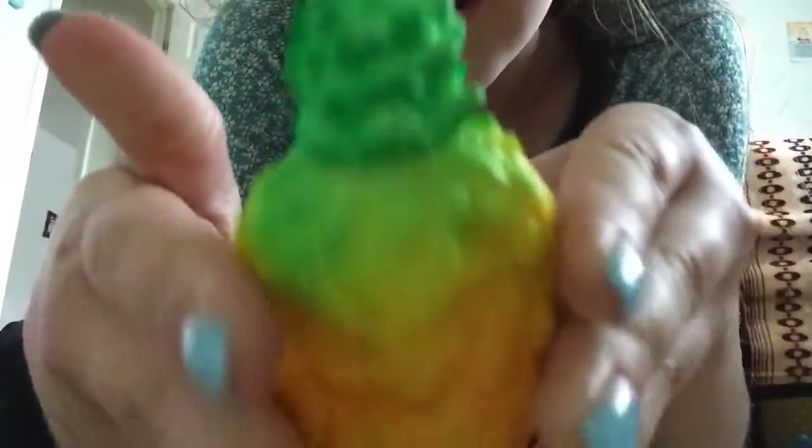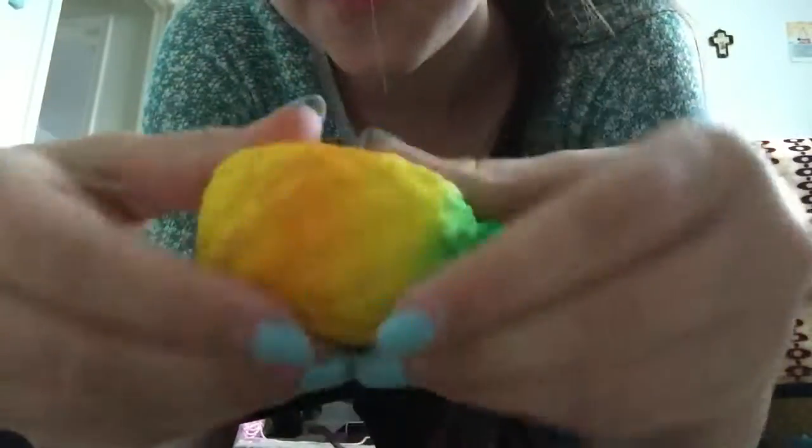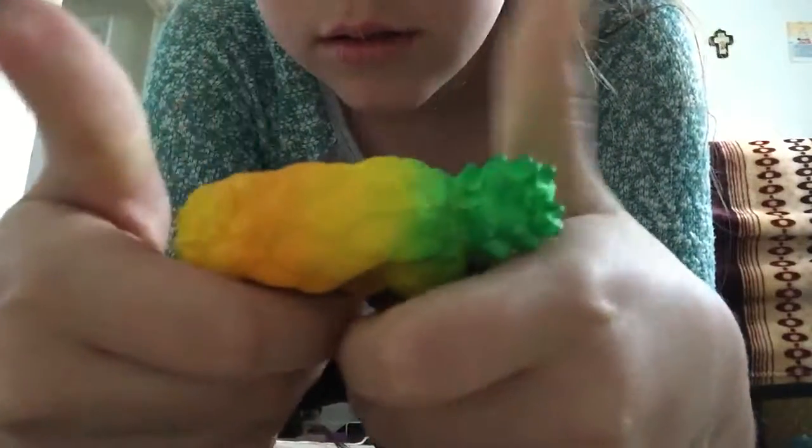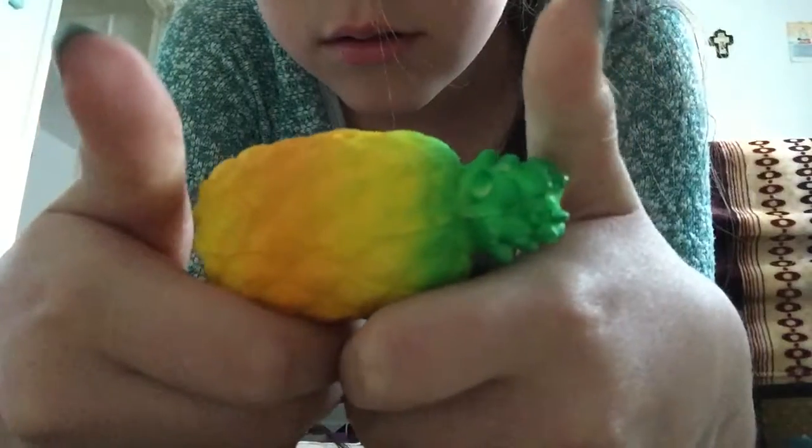This part goes inside the squishy, and then this part stays outside. And look, it's very squishy too. Here's the squishiness. Beautiful.